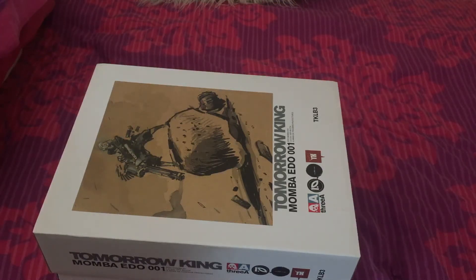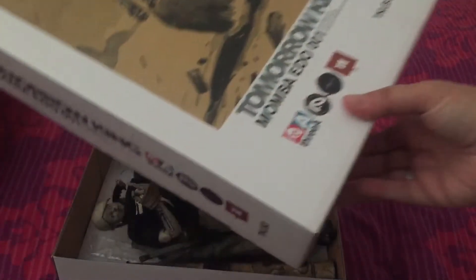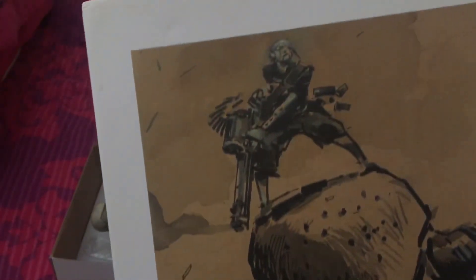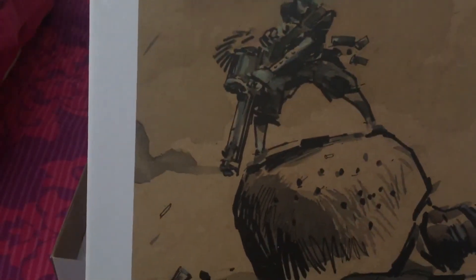Hey guys, I've just got a new figure in the post and thought I would unbox it with you. It's a 3A figure called Tomorrow King Mamba ED-001. This is the box for it.